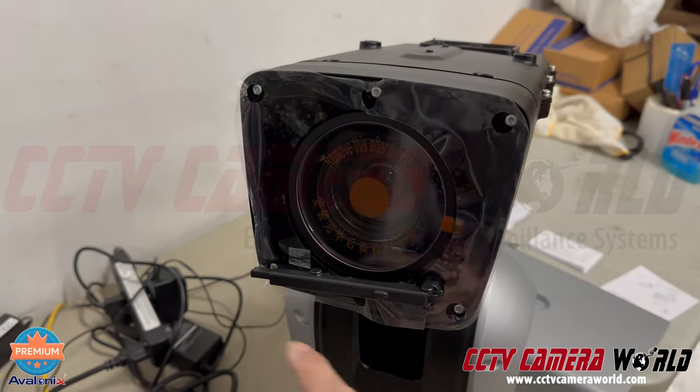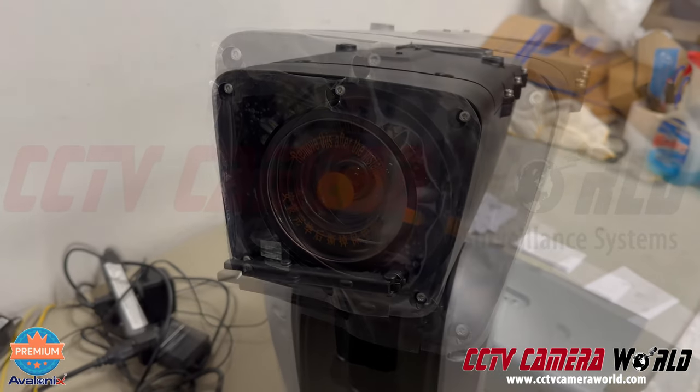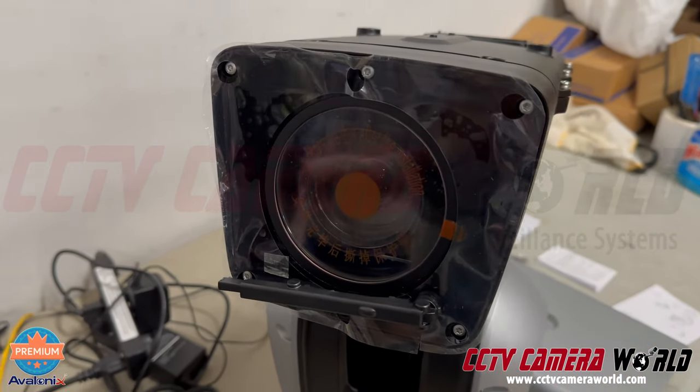Infrared IRs are around the periphery of the lens and there's a wiper as well to clean any debris. We suggest removing the plastic that's in front of the camera after you're done with installation.